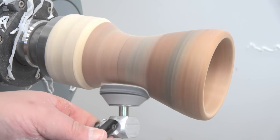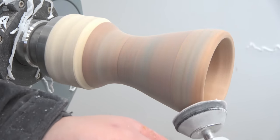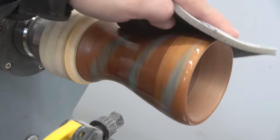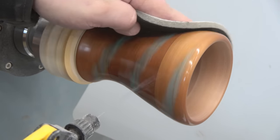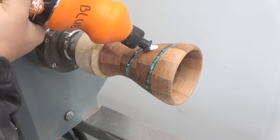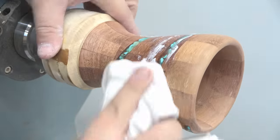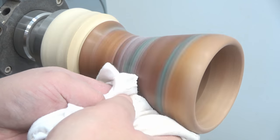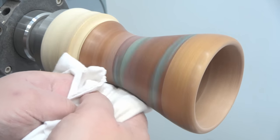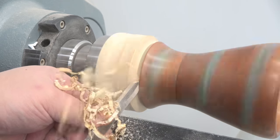Sanding from 120 grit all the way up to 3000. When I get to the 1000 mark I switch over to wet sanding, applying a small amount of water at a time to keep the resin nice and cool. The final stage is applying a little bit of polishing compound which really brings out the shine. Usually when I do the polishing I ramp up the speeds and normally polish at around 2,500 to 3,000 RPM, which is definitely a lot more than I do while turning.